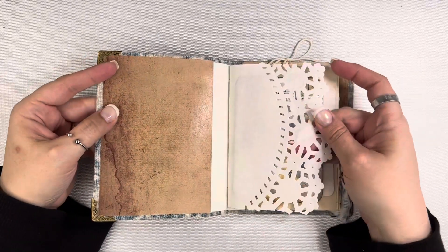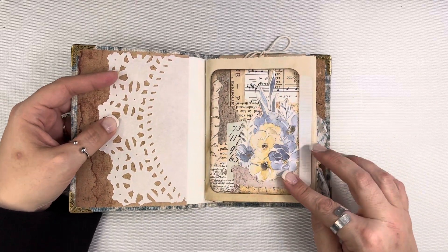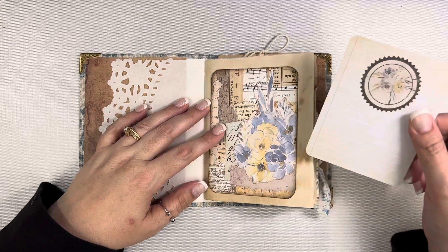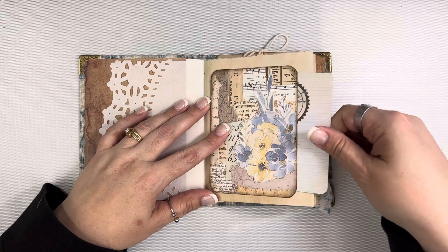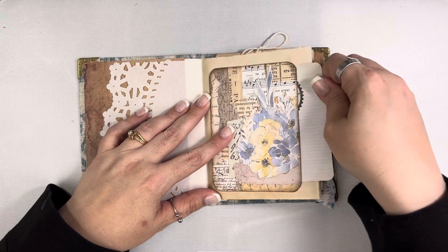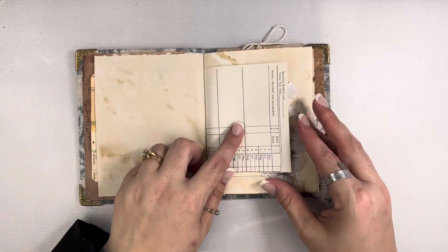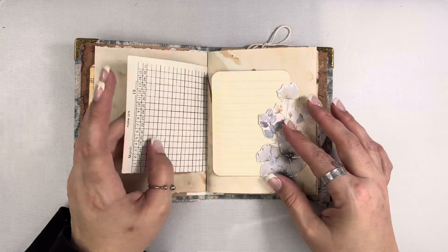Opening up, I have a little paper doily here. This is one of the ephemera pieces I created. I was going to use it as a journaling card but decided to make it a pocket instead. Tucked inside is a Tim Holtz journaling card, and I added a little sticker into that medallion just for some interest. This is on coffee dyed paper.